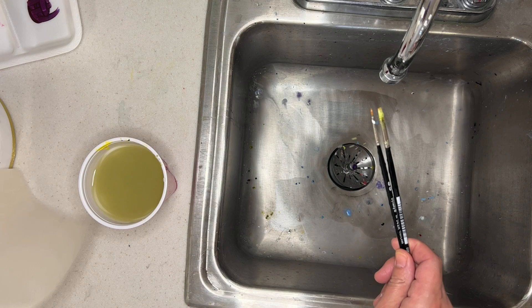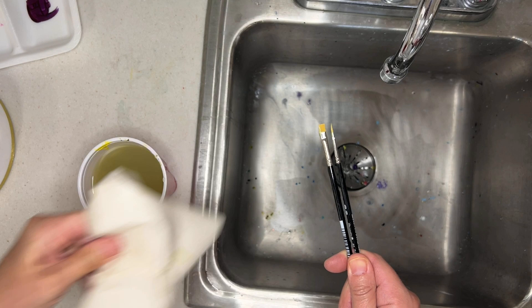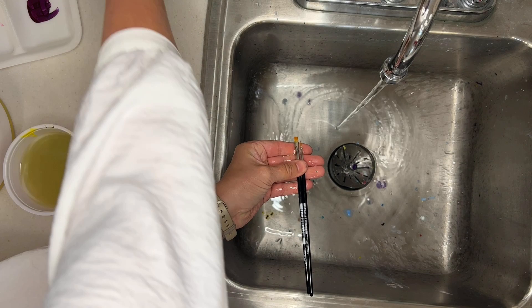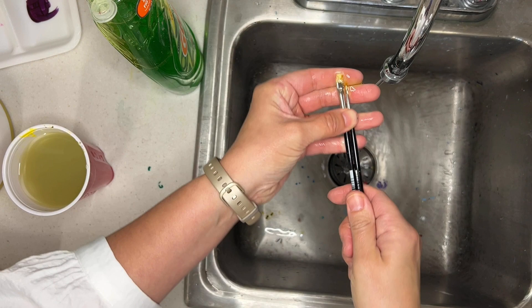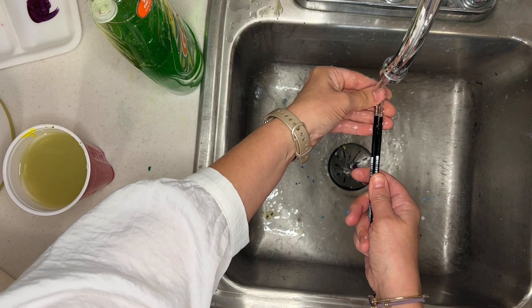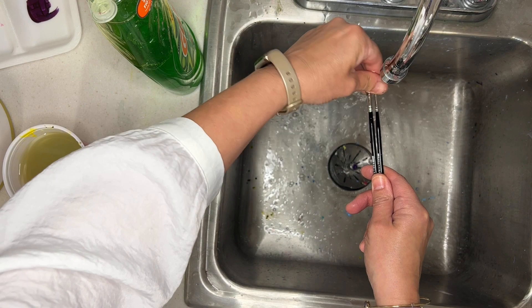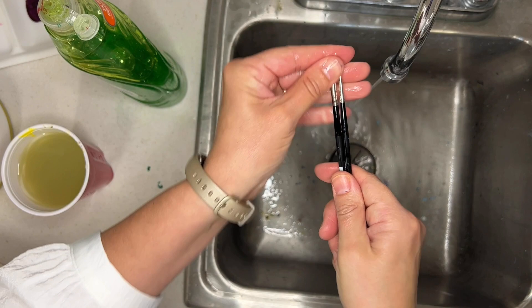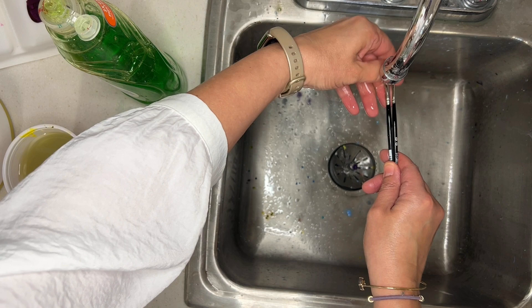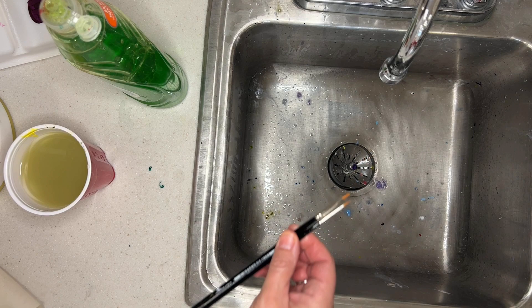To wash your brushes you need a little bit of dish soap. First wipe off all the excess paint and throw that paper towel away. Then rinse the brush out, get a drop of dish detergent, put it on top of your paint brushes, and actually massage the bristles — there's paint in the middle of the brush you can't see. Squeeze the paint out and rinse with water. You might need to wash it once or twice until it's mostly running clear. Then you can put them away.